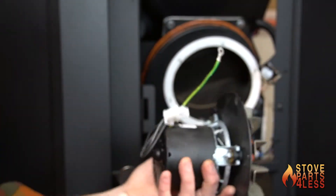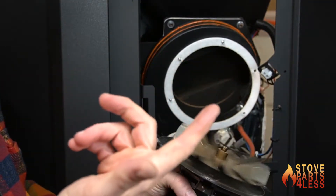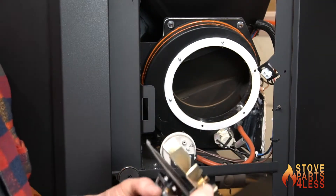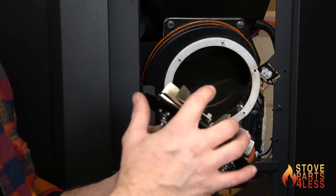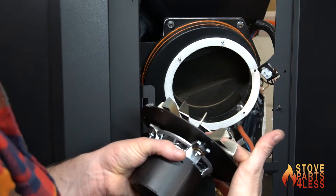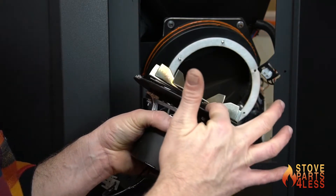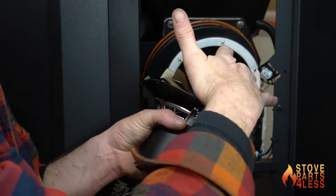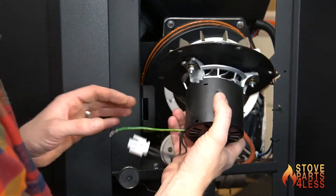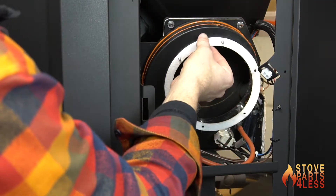Remove the last nut, take that off, and remove the motor — just like so. There's the combustion motor taken out; it spins nice and freely. If you decide to replace just the impeller blade, make sure you mount it in the right place — you always want a little bit of space underneath the impeller blade, but it can't be too far forward or it won't fit into the depth of the housing. The gasket simply comes off the post.